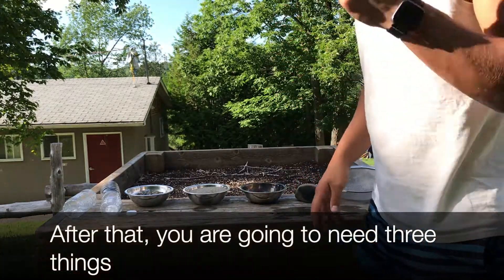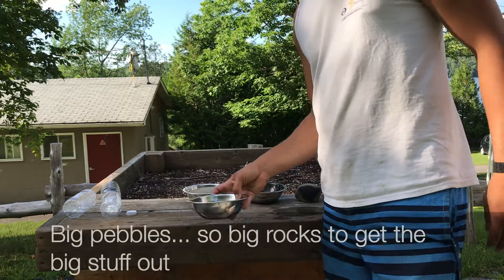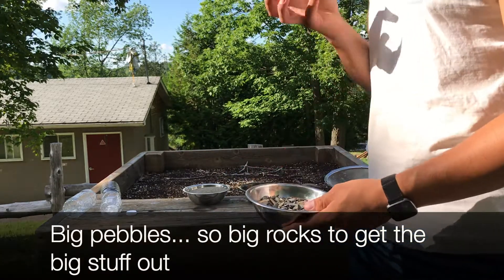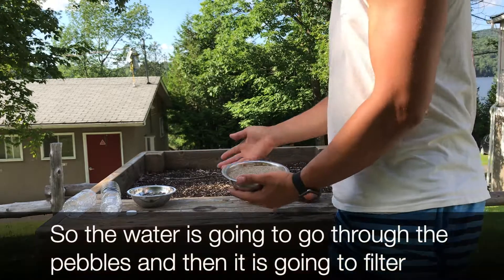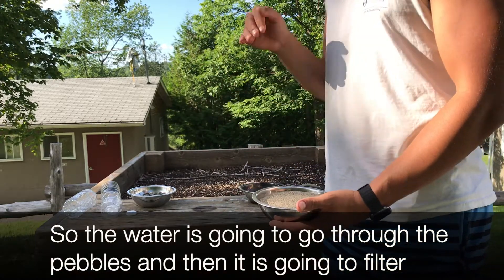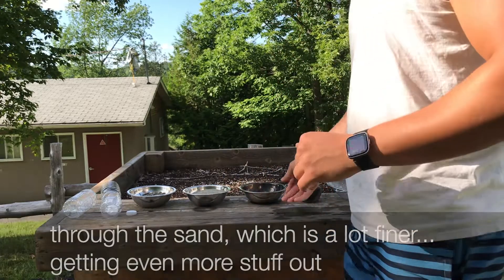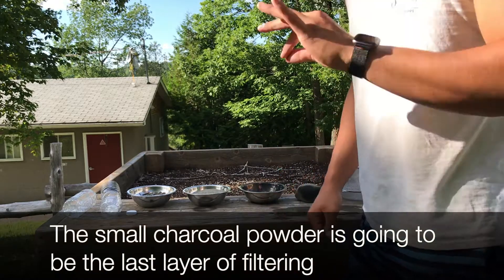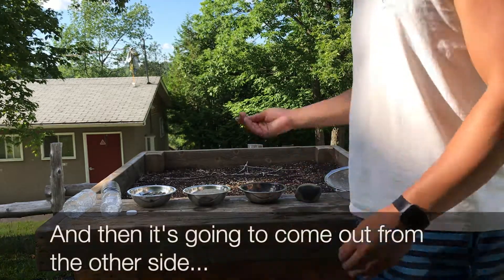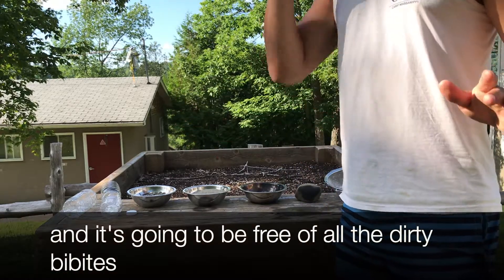You're gonna need three things to filter it: big pebbles to get the big stuff out, then fine sand — the water goes through the pebbles and filters through the sand, getting even more stuff out — and then through the charcoal. The small charcoal powder is gonna be the last layer of filtering, and then it's gonna come out on the other side free of all the dirty bits.